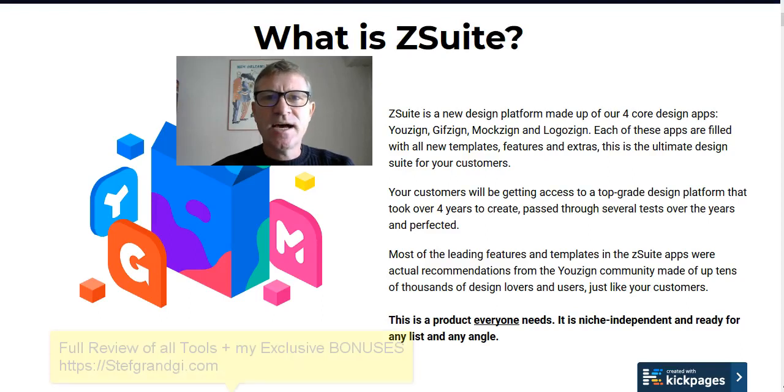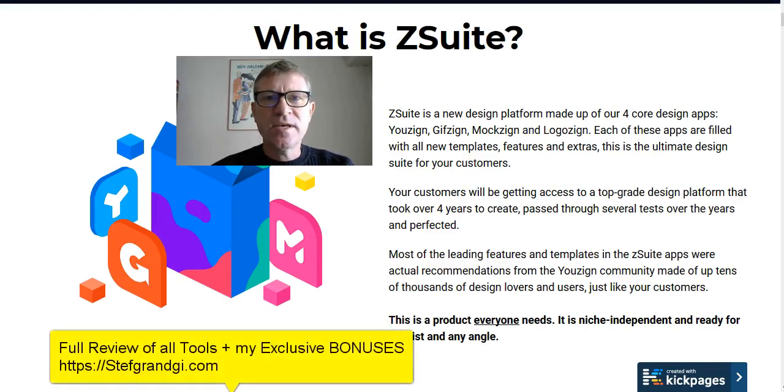Hey there, this is Steph Grunji at stepgrunji.com and today I'm doing something very special — reviewing a product that comes in a suite of design tools called Z-Suite. If you do any design work or require designs for your website, clients, or anybody, and if you're not a Photoshop professional, this is definitely for you.